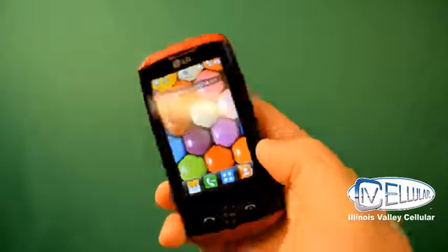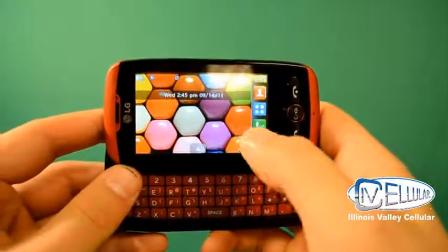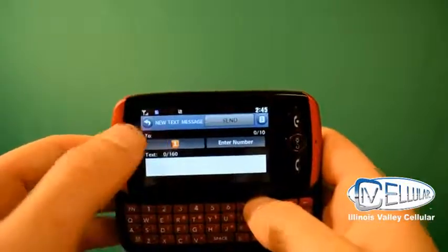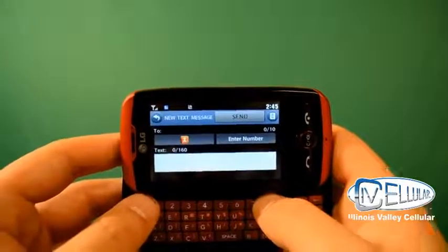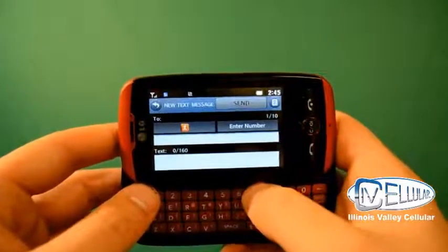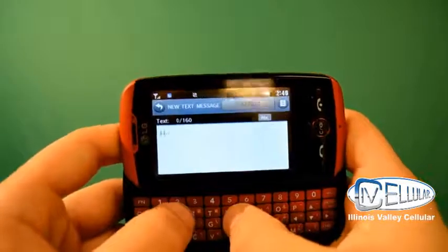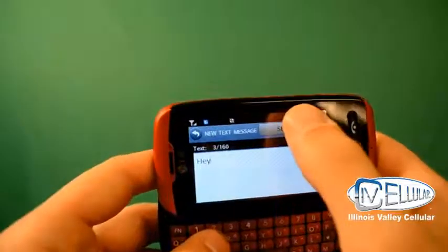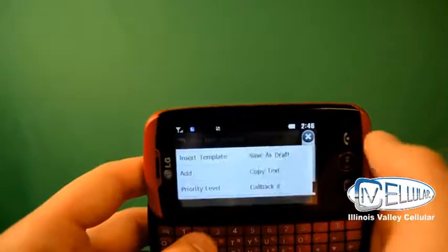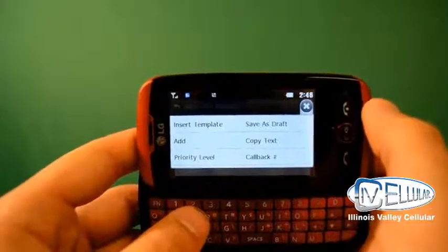What's nice about this phone is it has a slide-out QWERTY keypad as well. So if you want to create a text message, you'll press on your little envelope here, then press on new text message. You have two boxes in the to field — one is for selecting someone out of your address book, and you also have an enter number option where you can manually enter in the number. The text field at the bottom is where you'll put your message. When you're ready, you can either hit send, or you can press the icon at the very top to insert a template, add some kind of media, or save it as a draft.